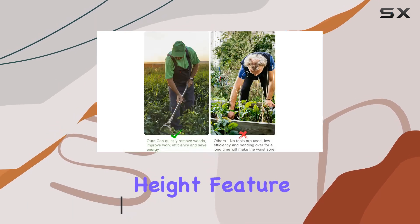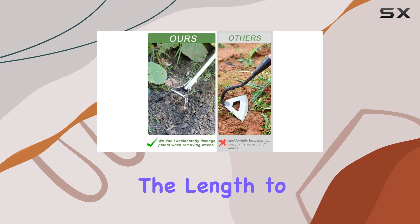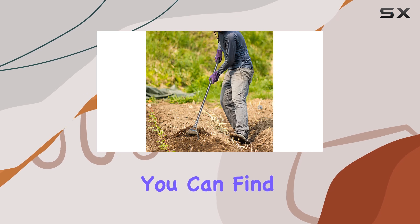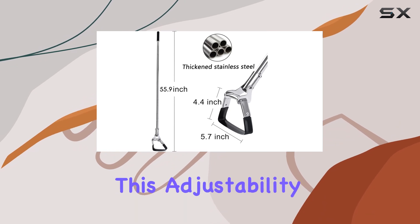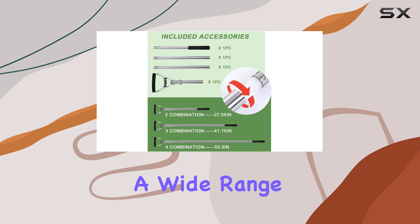The adjustable height feature is particularly impressive, allowing users to customize the length to suit their needs. Whether you're 5 feet 2 inches or 6 feet 2 inches, you can find a comfortable height with options ranging from 27.55 inches to 55.9 inches. This adjustability makes the tool versatile and suitable for a wide range of tasks.